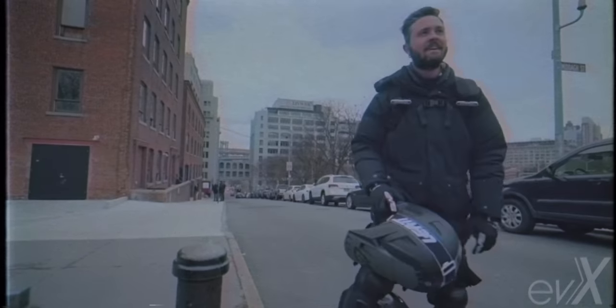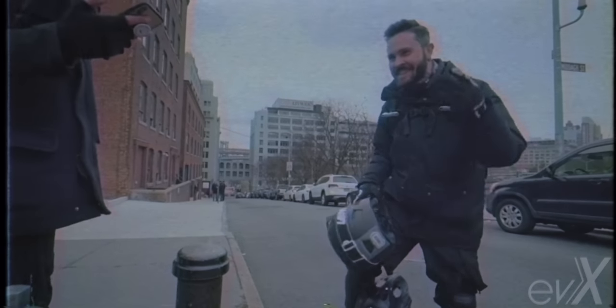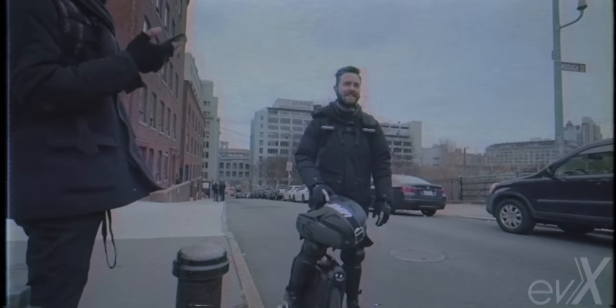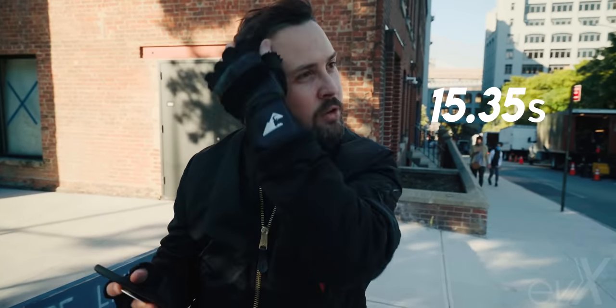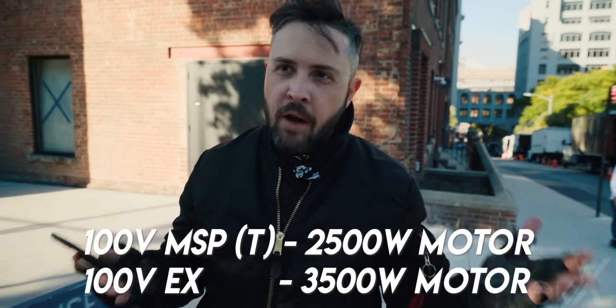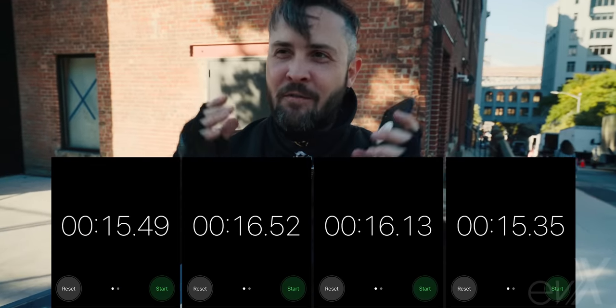That's two seconds off — that's a lot. In the racing world, two seconds around an entire track is a lifetime. I checked the MSP video on my phone: the MSP ran 16:95, and the X ran 15:35. My hypothesis was wrong — the X was actually faster. This is definitely a stronger motor. Your money is going somewhere, guys. We beat the MSP up Watchtower Hill — the X is faster than the MSP.